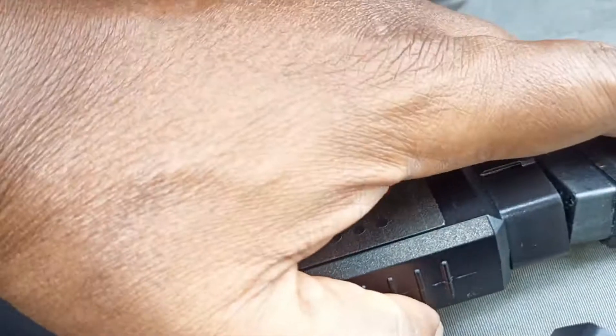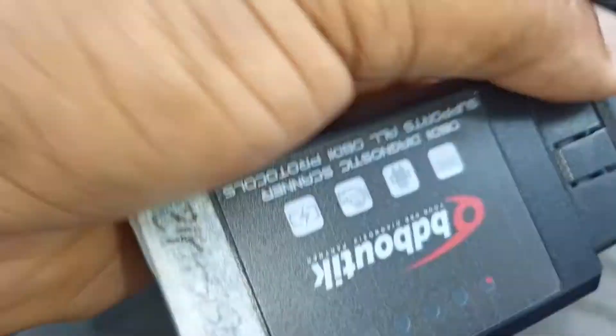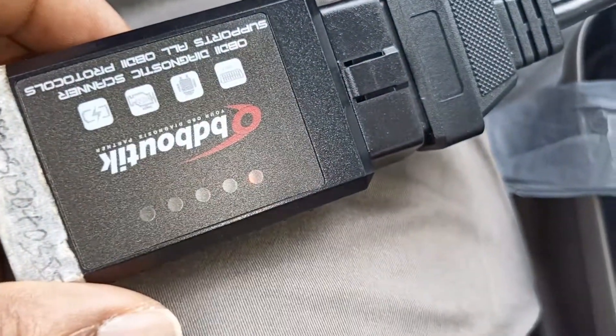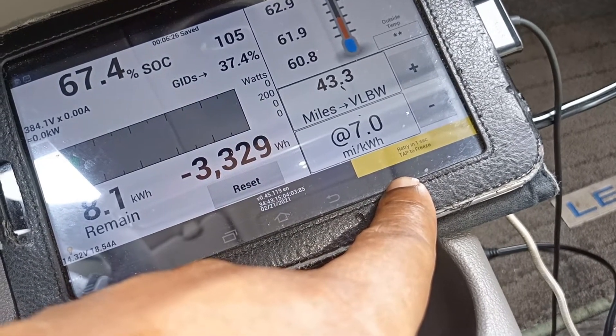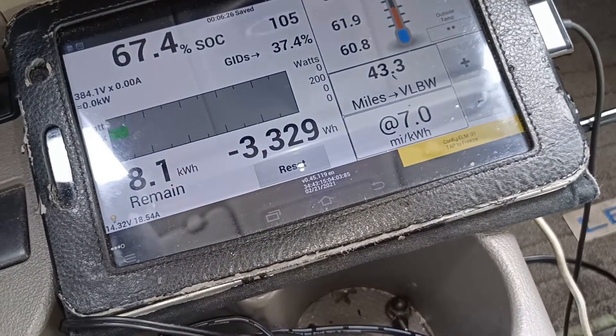We're unplugging it from this place. Once we take it out of the car it stopped working - it's disconnected. The light is still on, it's trying to connect back. This is where I got stuck before - at the other end I was not getting any information. Now it's trying to connect back but it's not connecting, and that's where I got stuck.